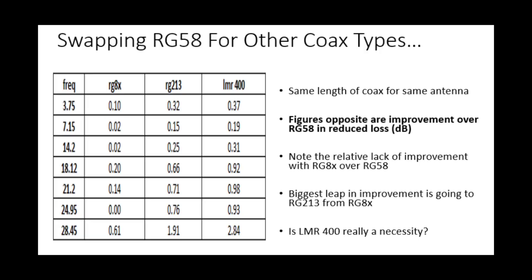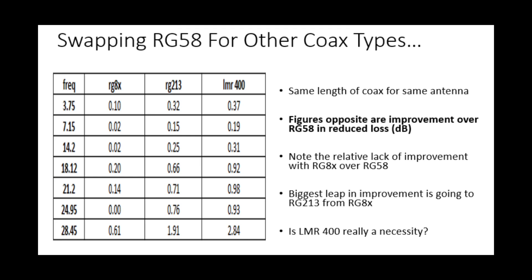Looking at LMR400: on 80, 40, and 20 there's not much improvement over RG58 because it was already a decent match on those bands. At 17 meters we're pushing towards a dB improvement, same for 15 and 12. On 10 meters we're now nearly 3 dB better, so we're only losing half our power effectively — a much better improvement. But that 2.84 dB improvement is still less than a dB better than RG213.